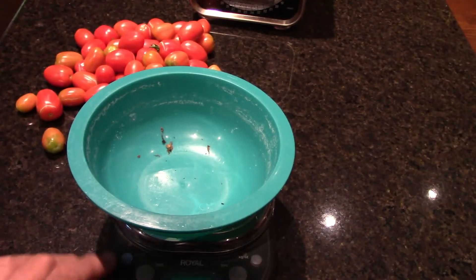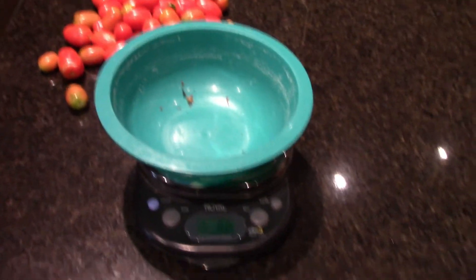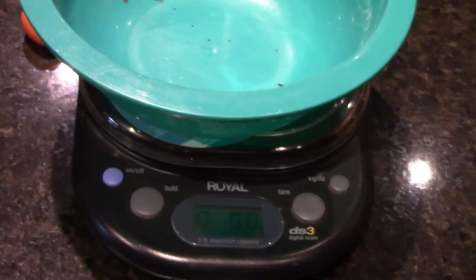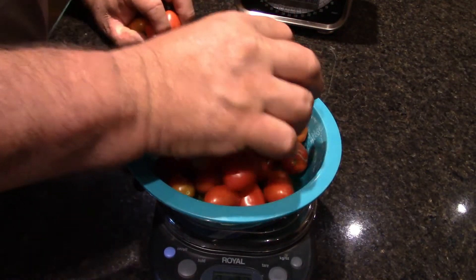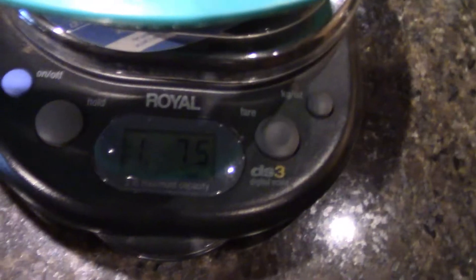I've got cherry tomatoes to do too. I am zeroing out the scale and we are on zero. We throw these tomatoes on there — you can see the split because of all the rain we've been getting. We're at 1.75 pounds. There's probably about another 1.75 I ate out there in the garden — when I pick them, I eat them. So there's some weighing there.